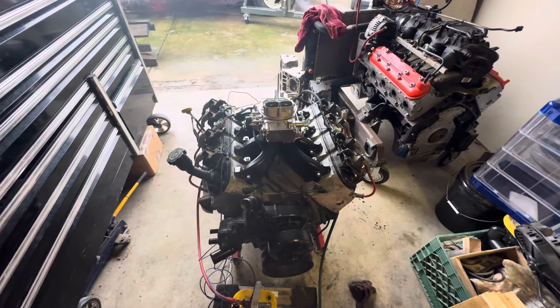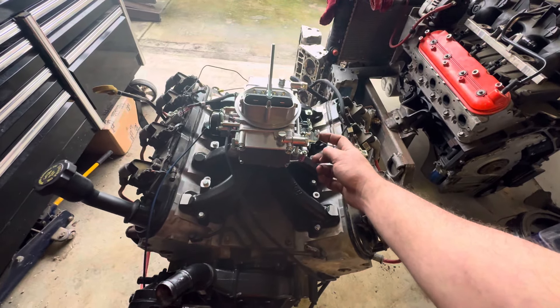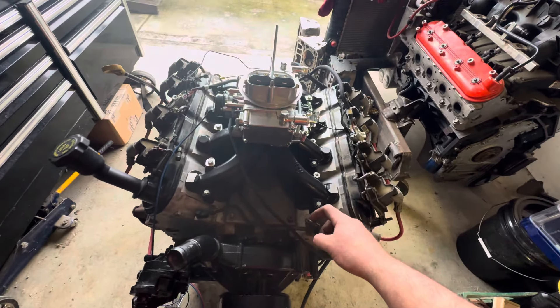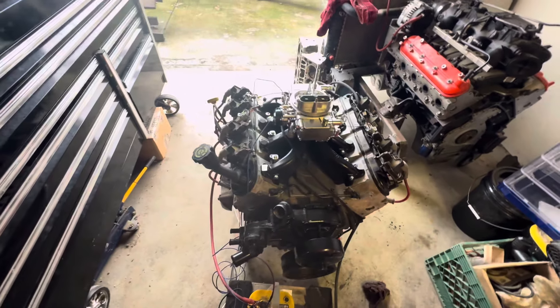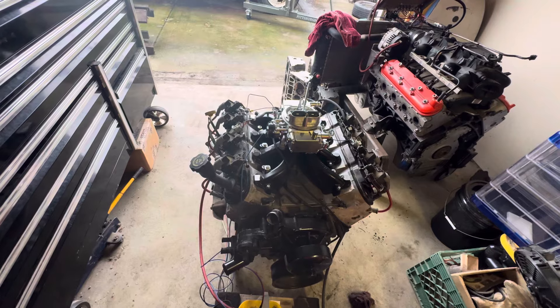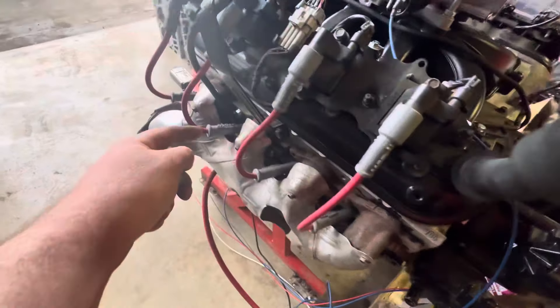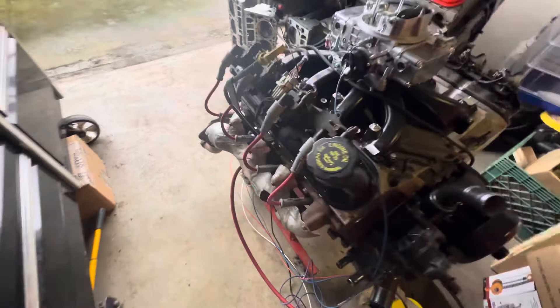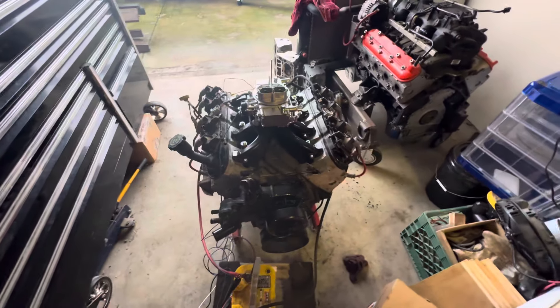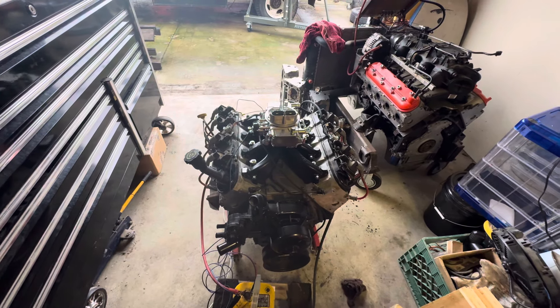Sounds great. In the future I'm going to grab a return spring right here. I've only got two bolts holding the manifolds on, so you can hear the popping from the leaks, but it runs and sounds good.